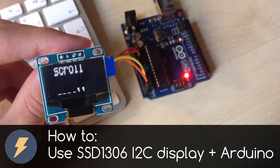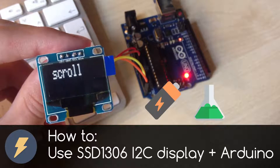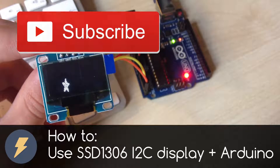Hi, I am Elektronik and this channel is all about electronics, chemistry and science experiments. Subscribe to this channel now if you don't want to miss any future video.